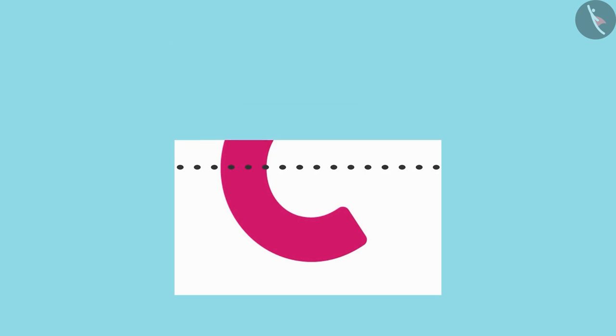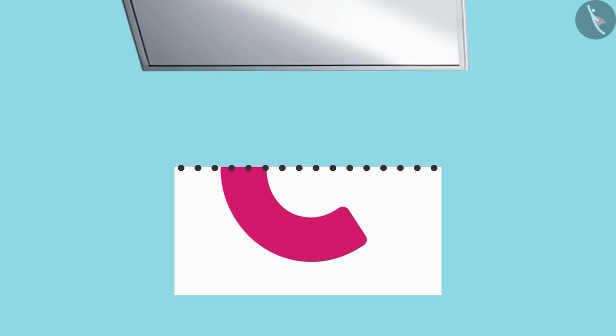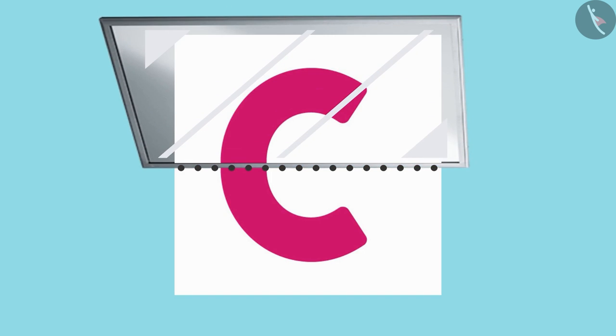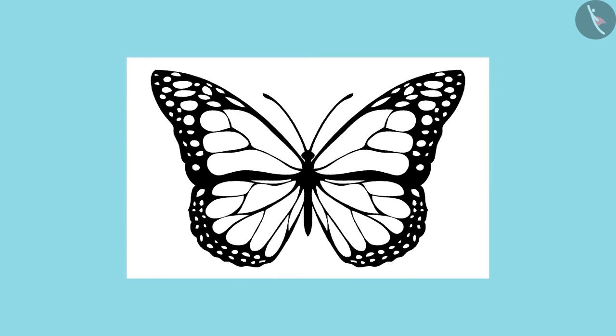Now it has been divided into two equal halves — the top half has completely covered the bottom half. Now keep the mirror on this dotted line and see. By placing a mirror along this line, I can see the whole picture. Okay, now look at the picture of this butterfly — can you divide this picture in half?